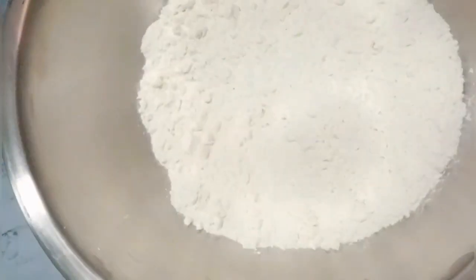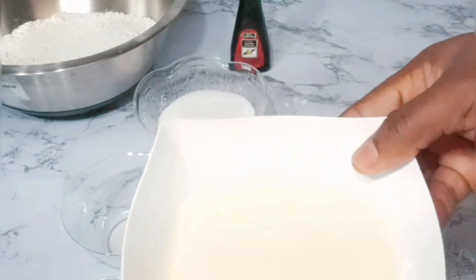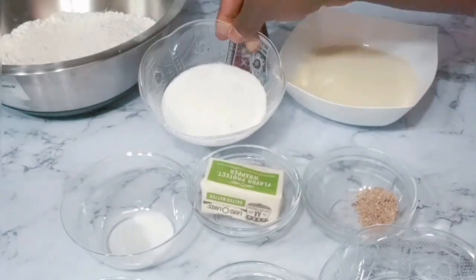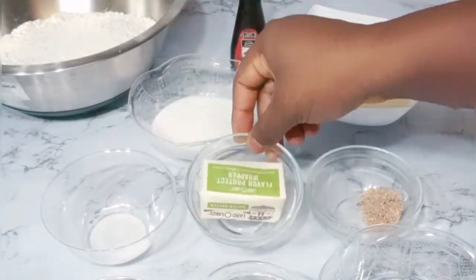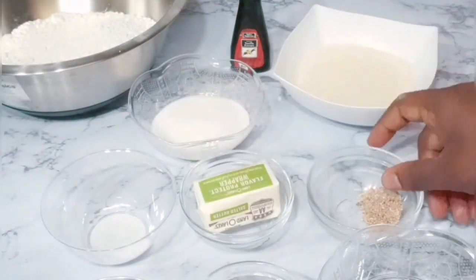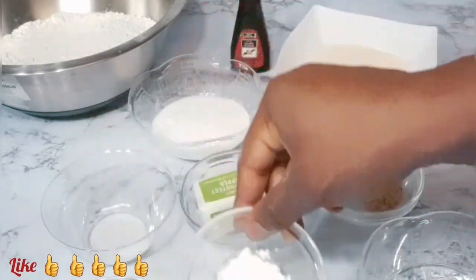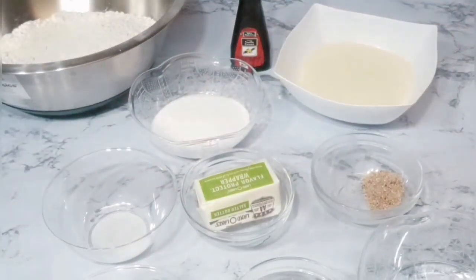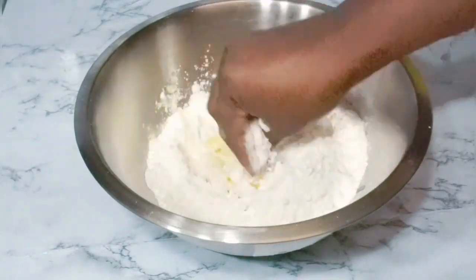For our ingredients we need all-purpose flour, some milk — I'm using evaporated milk — some sugar, salt, butter. I'm going to list everything and the measurements in the description box. We also have some nutmeg, one egg, baking powder, and some powdered milk.